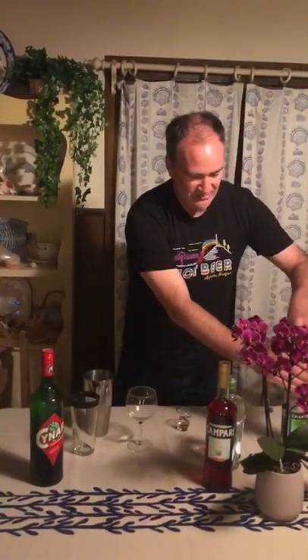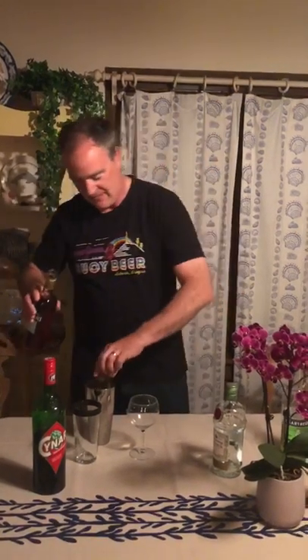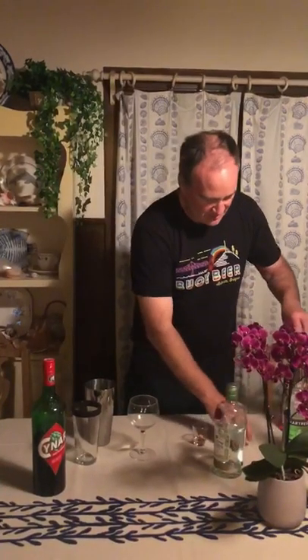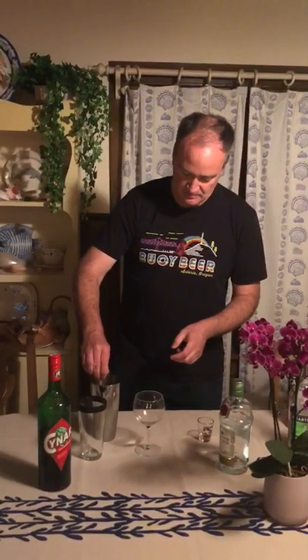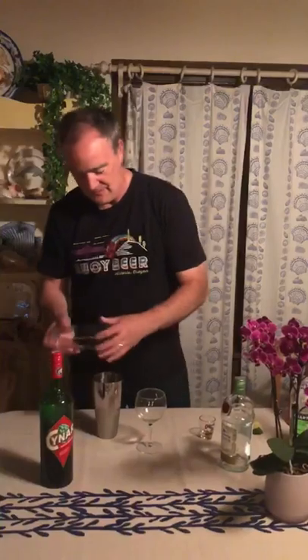And if that wasn't enough, throw in a bit of Campari — I've seen it vary. I'm going to go a half of Campari, and I'm actually going to throw a bit of lime in here. I think that helps round it out a bit.